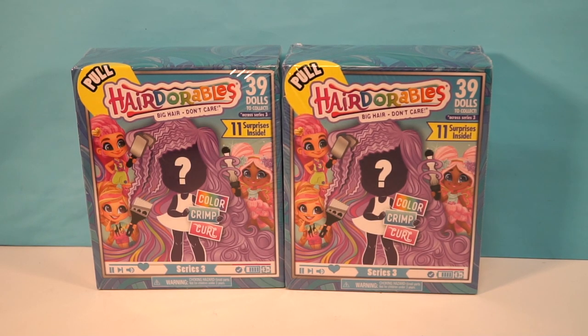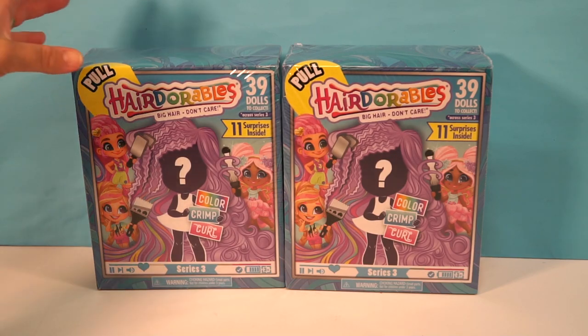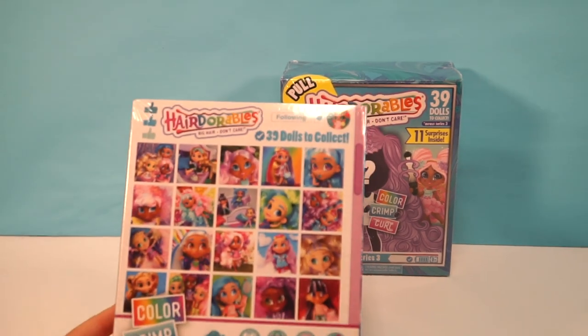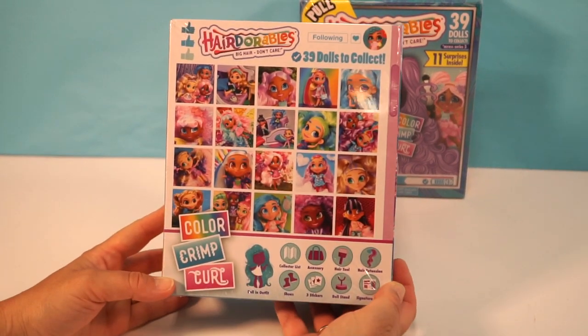Hey Chocolate S'mores, this is Millie, and today we're opening up the Hairdorables Big Hair Don't Care. We love this collection — it's brand new, it's Series 3, there are 39 dolls to collect across Series 3 and 11 surprises inside. So let's take a look at the back of the box.